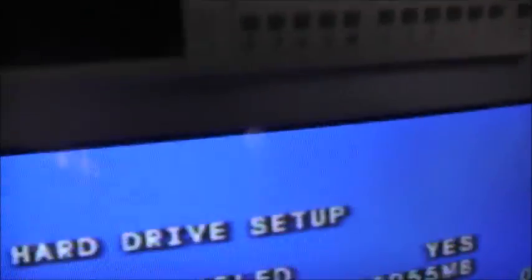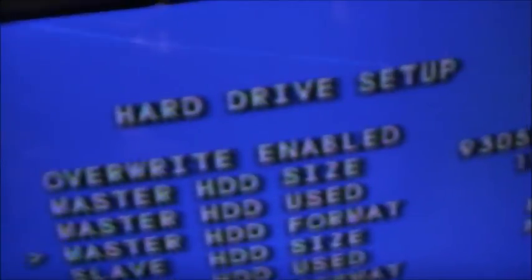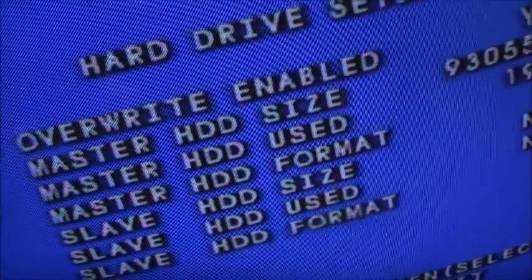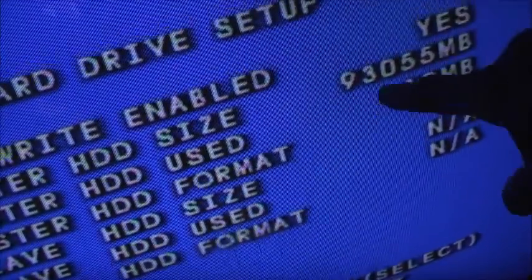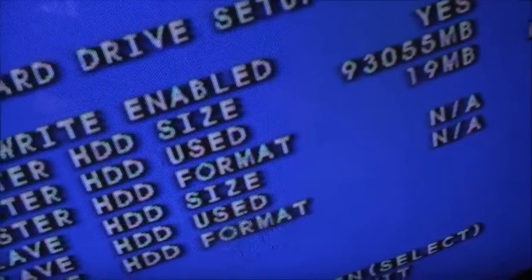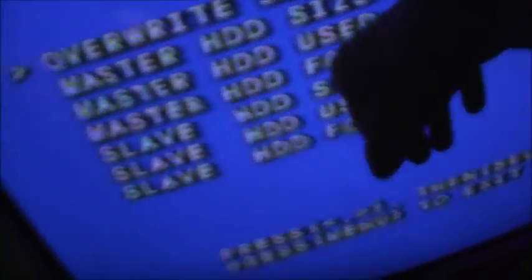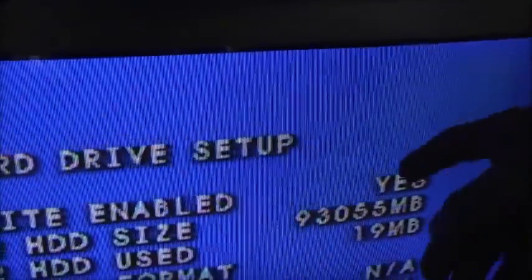There's a password that's not set in this thing, so it won't let me format it. No slave, so I can't use that one. The password's not set — password can be any of these buttons, each counts as a digit. Master HD size shows non-2055 megabytes, but it's 40 gig — why does it say 93 gigabyte? It's used 90 megabytes. I might have to pull the hard drive out and just format it on the computer.